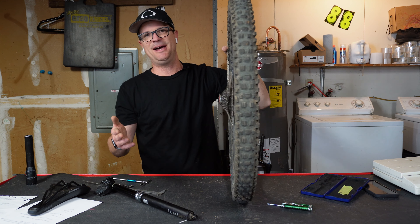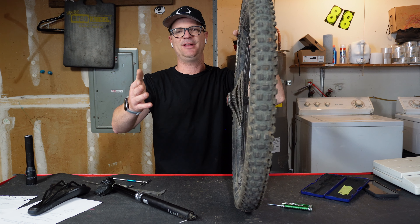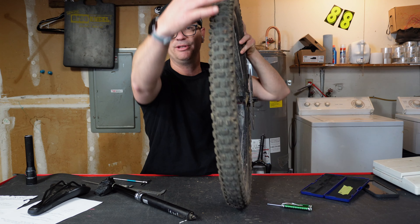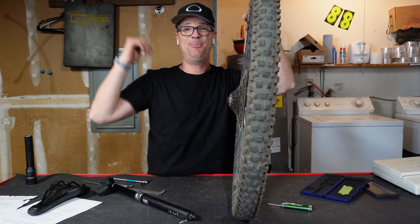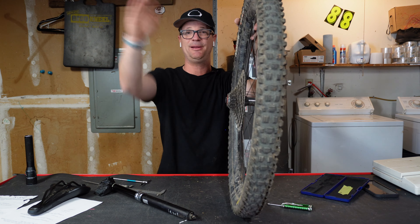My favorite thing about the Maxxis tire is literally everything. I run it on the front for about six months, and then when it gets old and worn out like this one, I pop it on the rear — it saves me a ton of money. Then I just get another one and put it on the front.